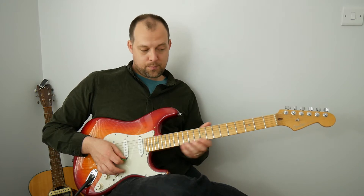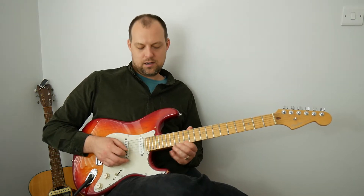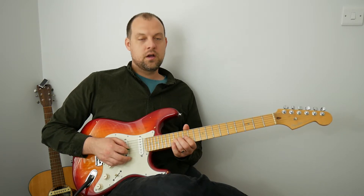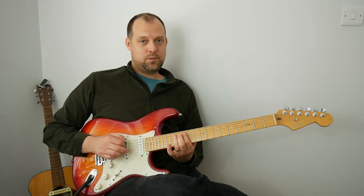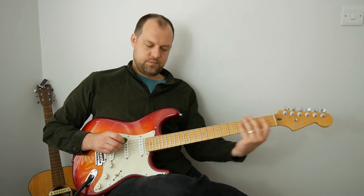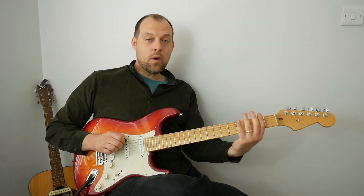We also spoke about pull-offs coming down. We start on the 15 on the higher string — even though technically it goes above the top note — and go 15, pull off to 12, 15, pull off to 12, 14, pull off to 12, 14, pull off to 12, 14, pull off to 12, 15, pull off to 12. And we add hammer-ons — one way of practicing it.